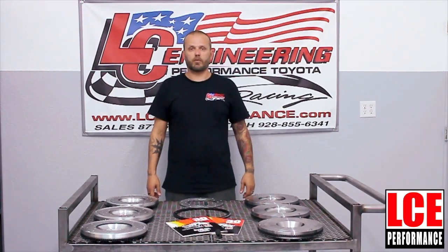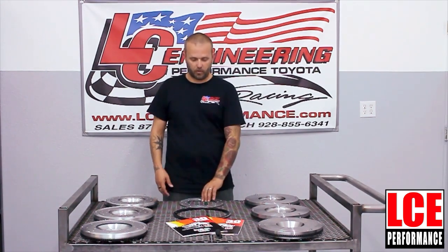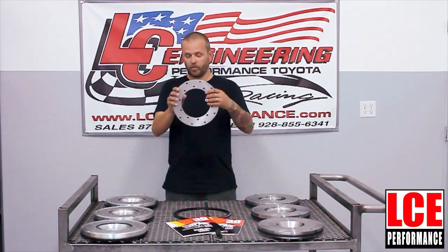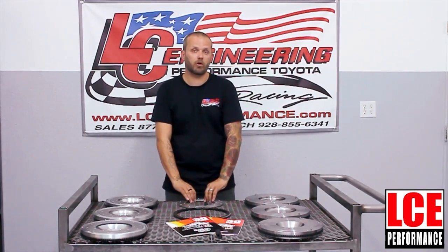Our entire line of performance flywheels is made in the USA here on site in Lake Havasu City, Arizona. We have a choice of six lightweight flywheels that will replace the wear pad, and we also have a choice of eight heavyweight flywheels that are all completely balanced.